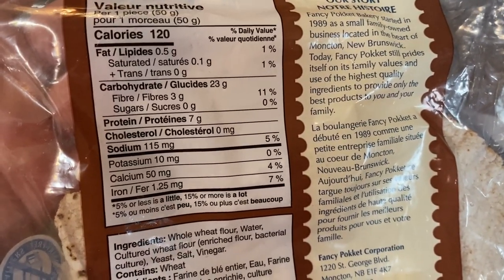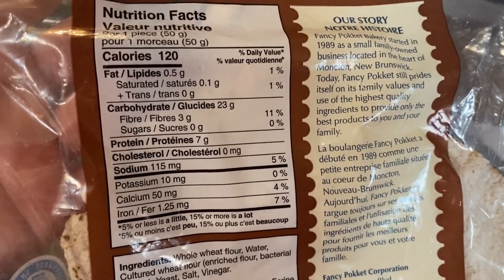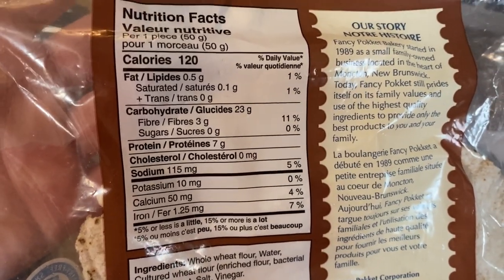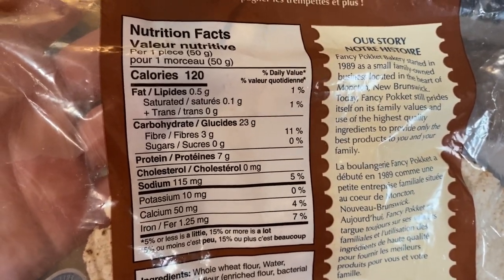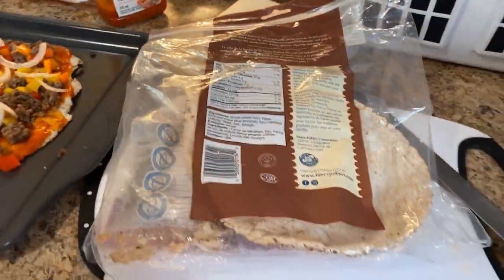Somebody can do the math in the comments on how much that actually is. I know if you're doing keto you have to subtract fiber and protein from carbs to get the net carbs. But whatever. Anyways, this is a favorite meal for me. Low carb is good, but some carb is even better.